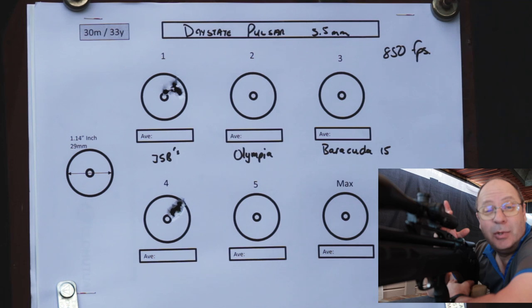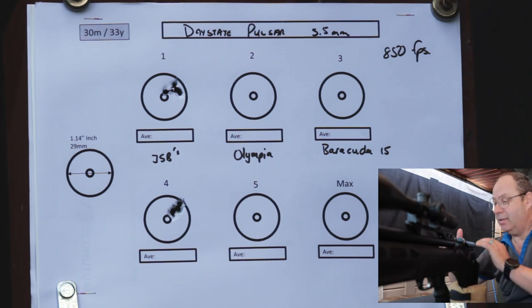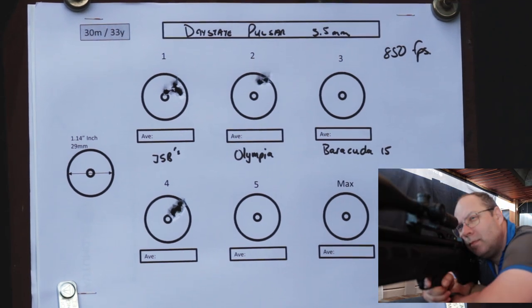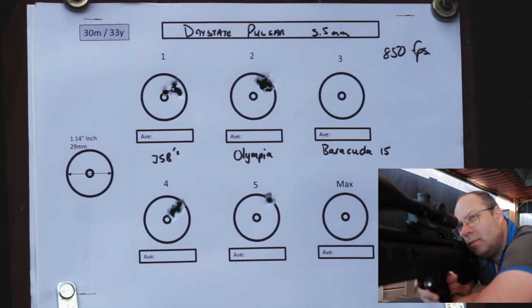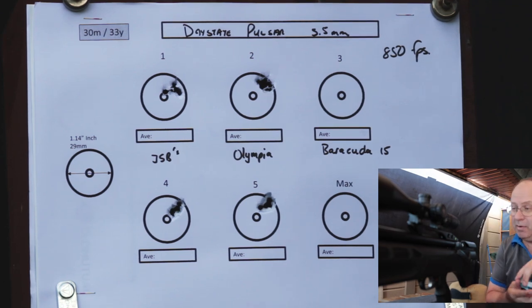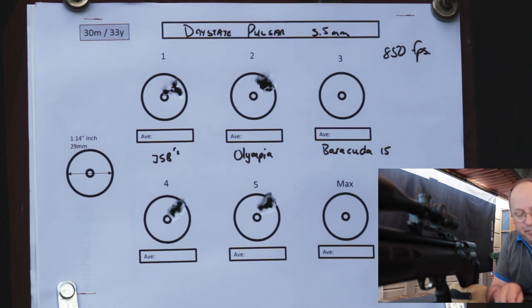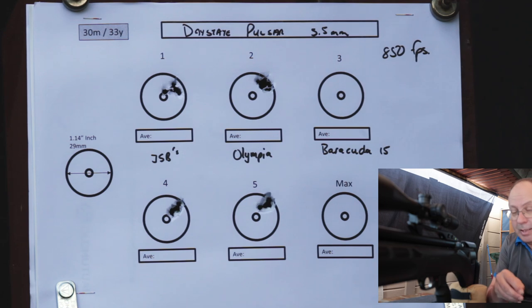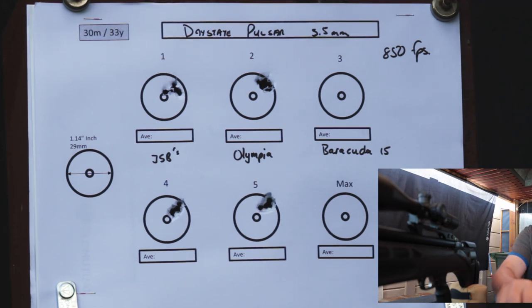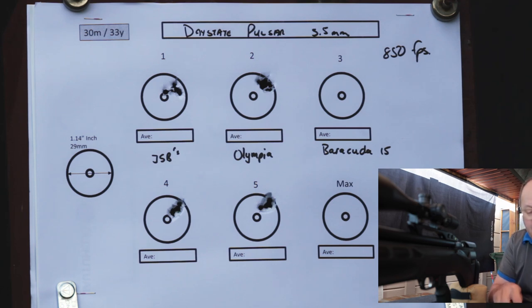There is serious competition between the Air Venturi and the Daystate. Let's try the Olympia Domes on the Daystate. I love this Daystate. How do you choose between two guns doing that? The Daystate shoots the dome pellets exceptionally well, whereas the Air Venturi did not like the Olympia Domes. But if you find a pellet the gun likes and it shoots as well as the JSBs, why bother changing?